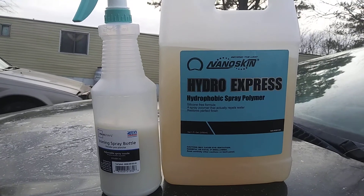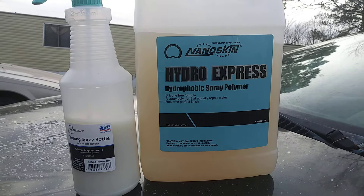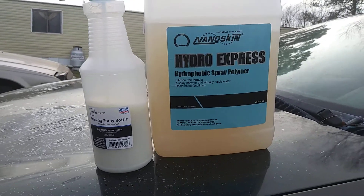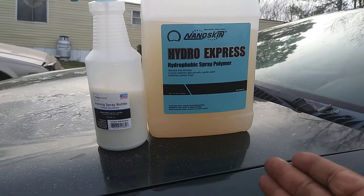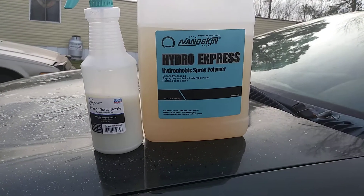I've had this bottle for about a month and just got around to sharing it with you guys. I think it's about just as good as the ones you pay three or four dollars for at Walmart. I've got some NanoSkin Hydro Express hydrophobic spray sealing in here and I just want to see how this bottle actually sprays.